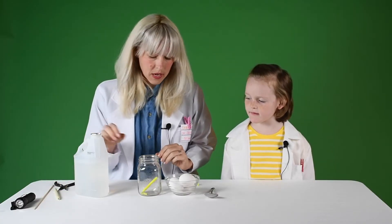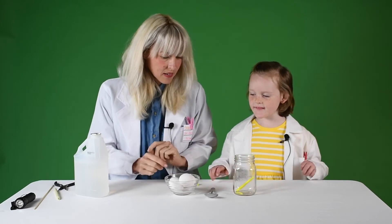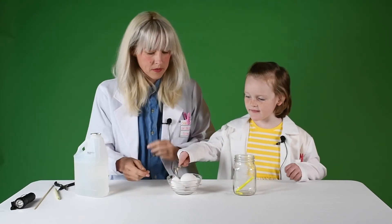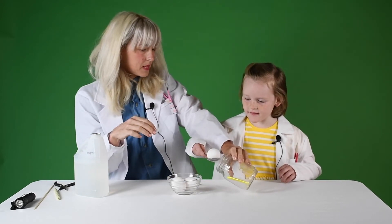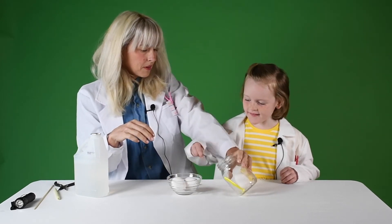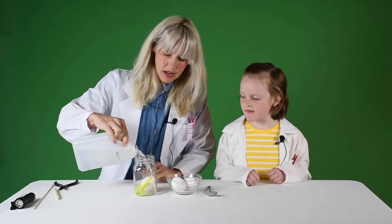Then we want to carefully put our egg in our jar. Jenna, do you want to do that part? Sometimes if you use a spoon it helps. Put it right in the bottom and then we're going to pour in enough white vinegar to cover the egg.